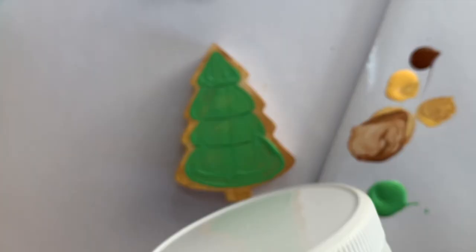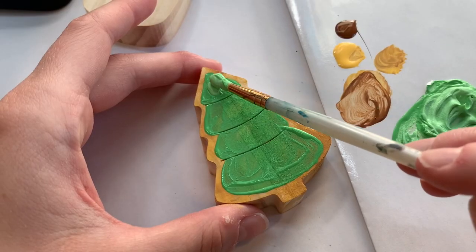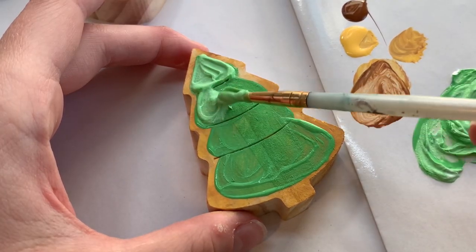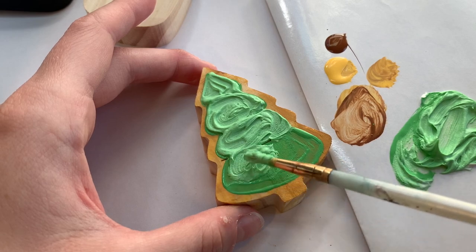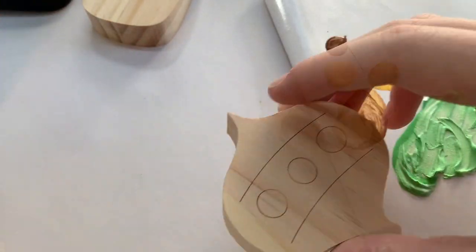So I brought in this special light and fluffy modeling paste and I decided to add in some green paint to it — and just look at this. It made the perfect frosting texture and consistency, so I put that on top of the cookie instead. Just look at that — tell me that doesn't look exactly like Christmas cookie frosting. I was super excited about this and so glad that it worked out.